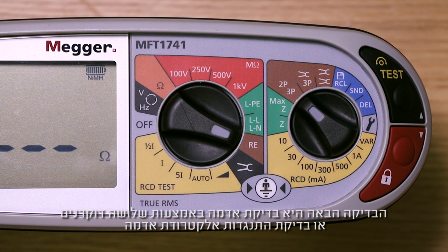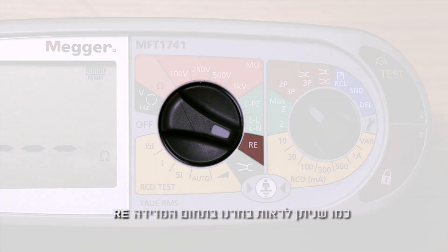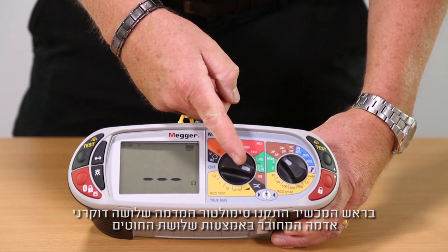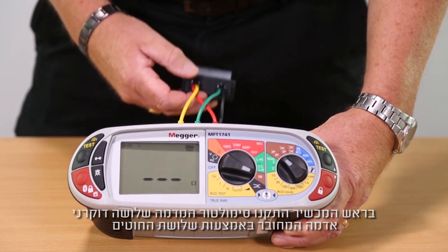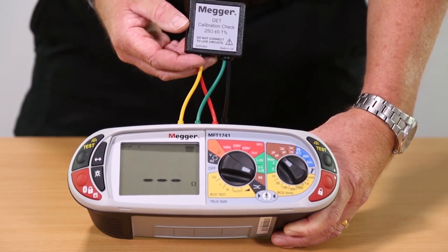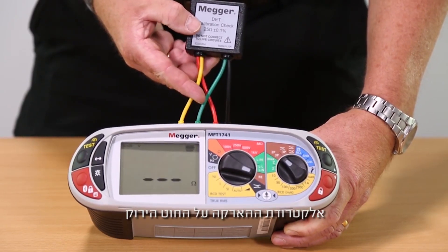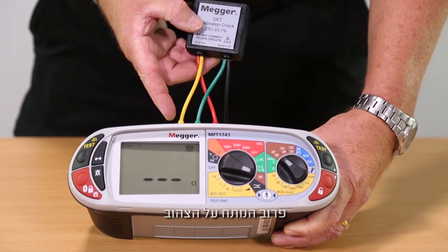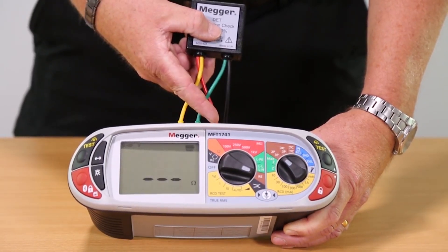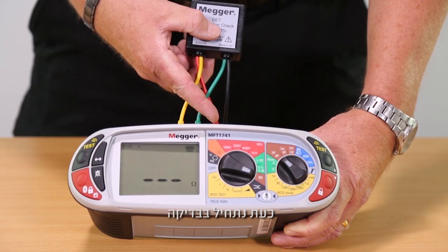This is a three-wire ground stake or earth electrode resistance test. As you can see, we've got our RE test range selected. In the top of the unit there is a standard three-wire ground stake simulator connected via our three wires. The earth rod is on the green, a potential probe on the yellow and a current probe on the red, so we can now start the test.